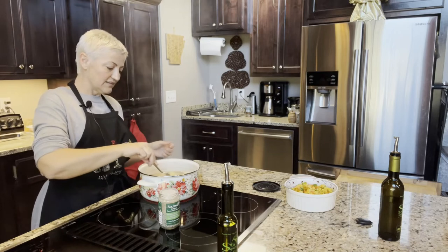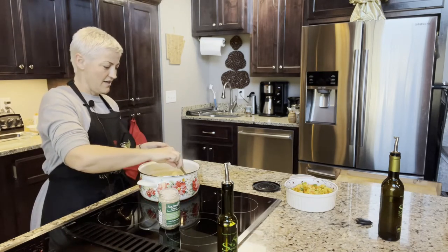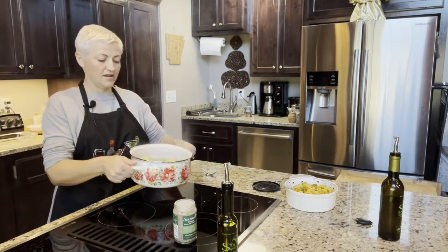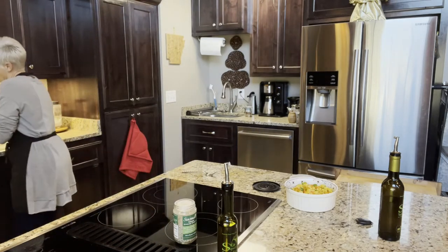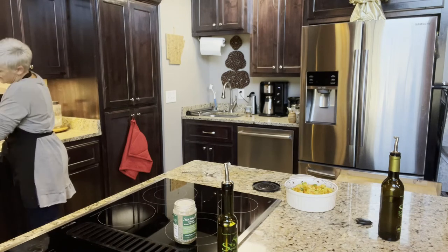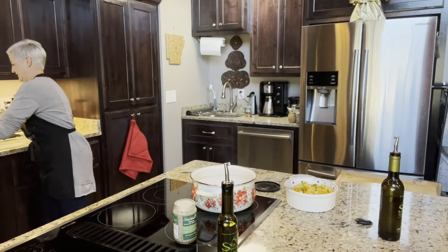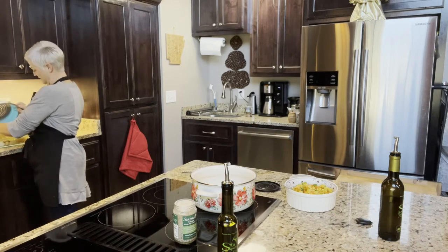The potatoes are really getting soft, so I'm going to turn this off, drain the potatoes, and put them in this pan to mash them. I should have used a pot holder — that's hot! But it's okay, I'll live. I'm going to drain off all the juice and put them in the pan.